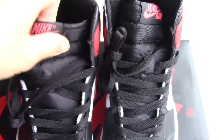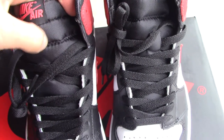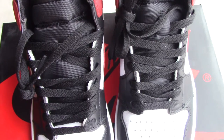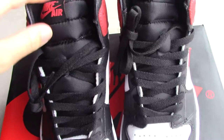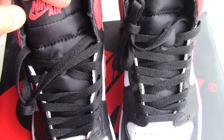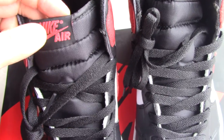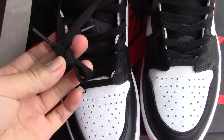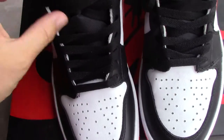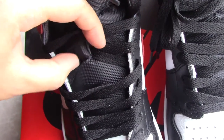Check the shoe tongue — you can see this material is the same as the regular Jordan 1. The tongue on the top has the Nike logo on the Air letter. The black shoe tongue has a flat shape, and in the middle part there is a lock.